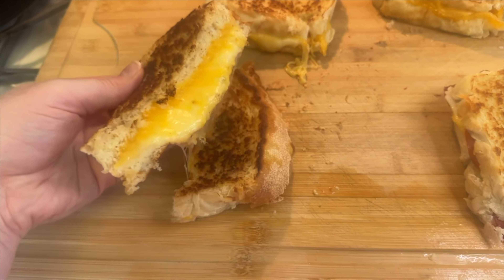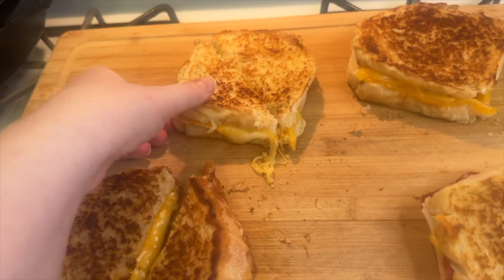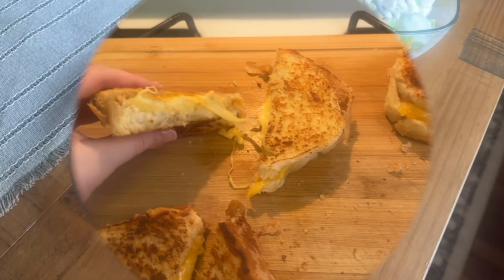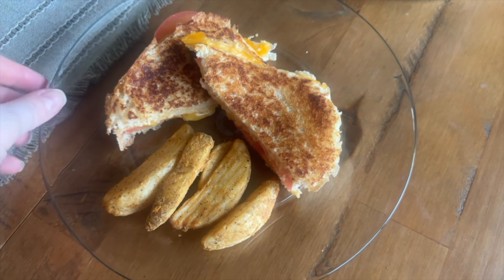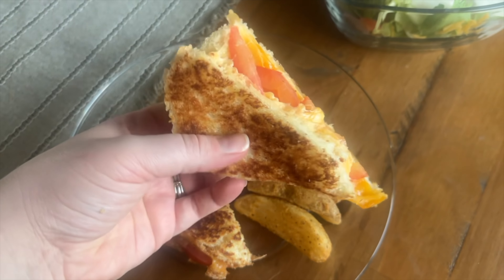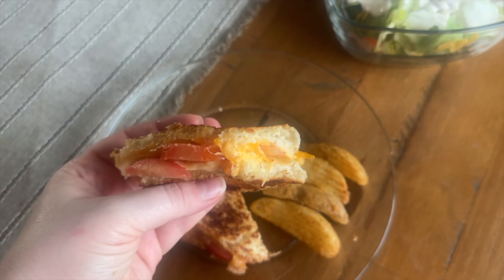Making a grilled cheese buffet is a great way to clean out your refrigerator, and honestly who can go wrong with a grilled cheese? If you have kids they will love this night. I personally love grilled cheese with tomato, so I ate that sandwich with some potato wedges, and we also had a salad on the side.